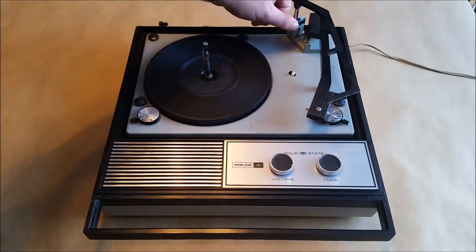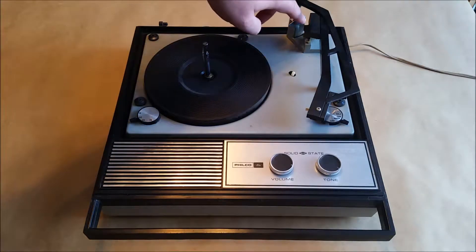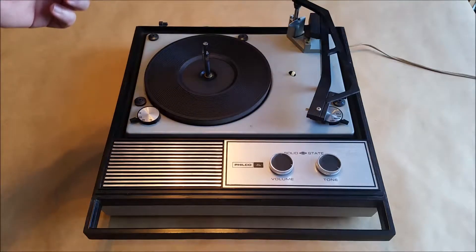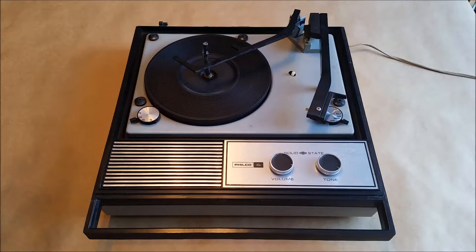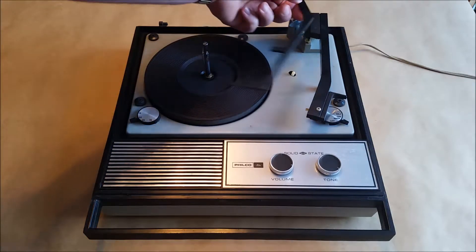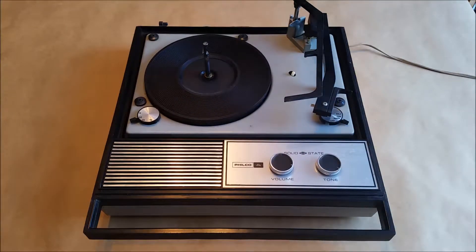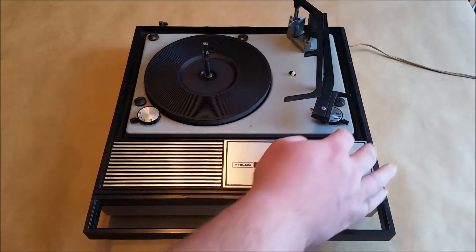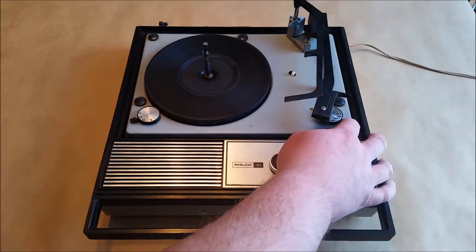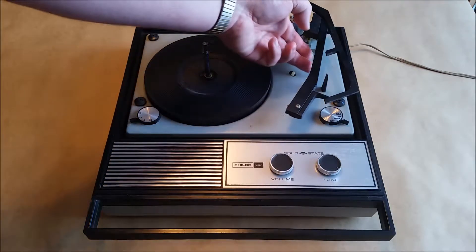When a record drops, it will push the switch in briefly and then kick back out — that tells the record player it's a 12-inch record. If a record drops and the switch stays out, it knows it's a 10-inch record, and the tone arm will drop in position accordingly. If the switch stays in completely when the arm is all the way down, that tells the record player there are no records left on the stack. You can see it drop for the 12-inch record size here.